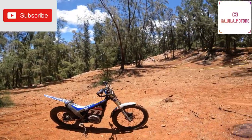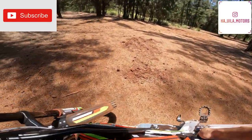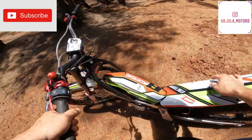Bye bye EM, I'll come back to you later. Oh my god, this thing is light. It's very light — 135 pounds. Very light.